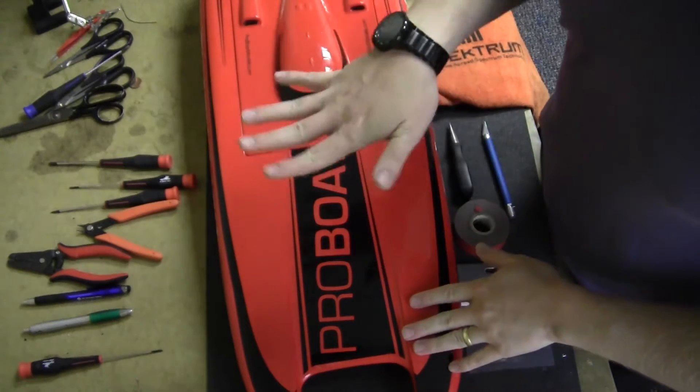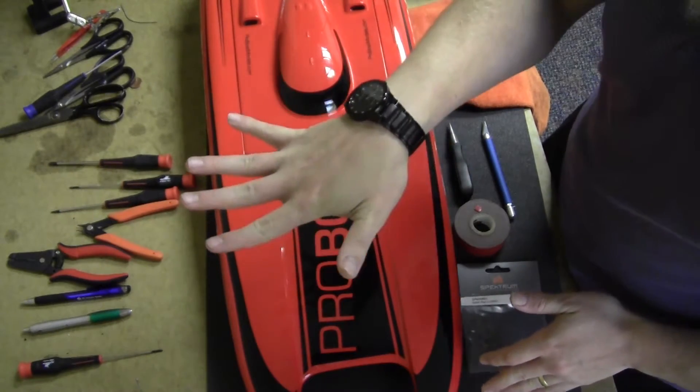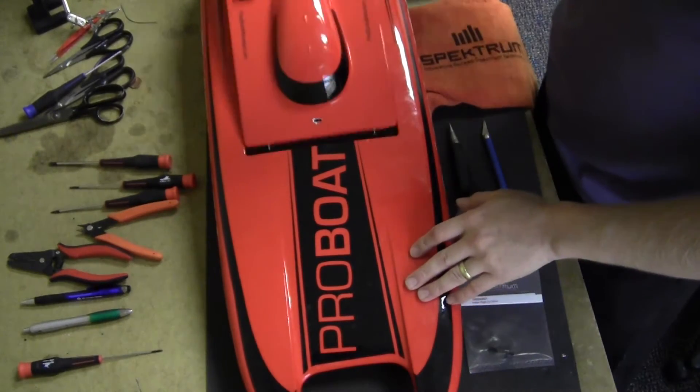When you yaw — when you turn — catamarans don't pitch or roll into it; they usually stay flat. So they're really good for FPV. The first thing we want to do is make a hole in our hatch.